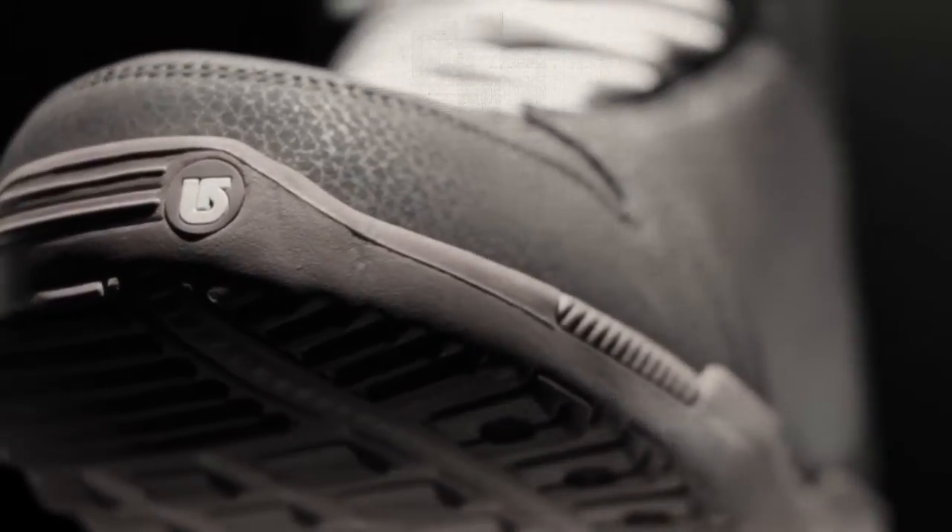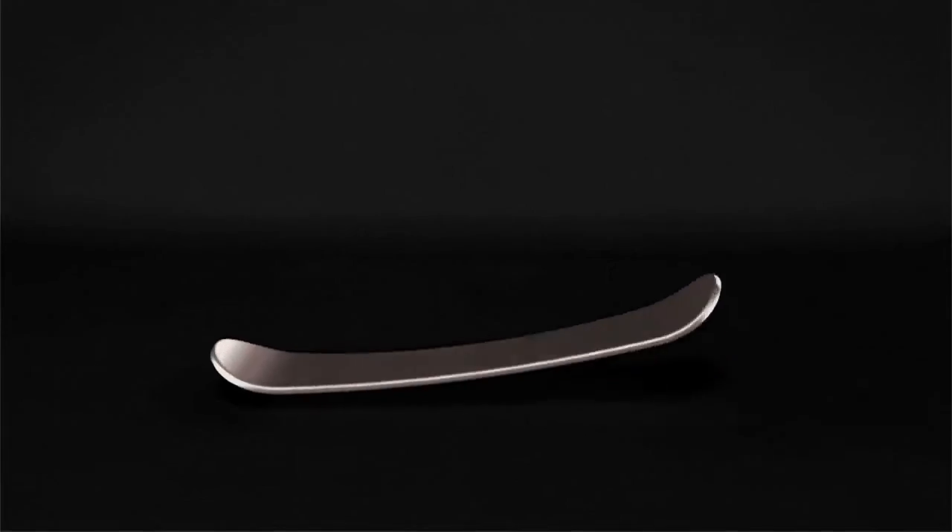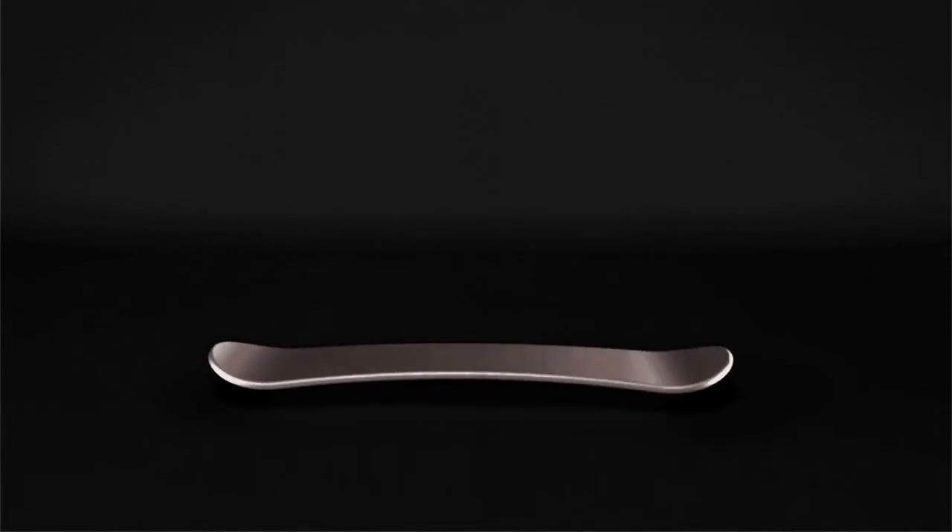Riders are able to easily power up the tip and tail without sacrificing freestyle freedom and mobility.